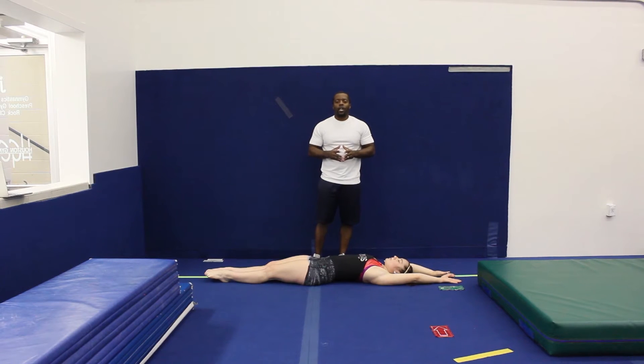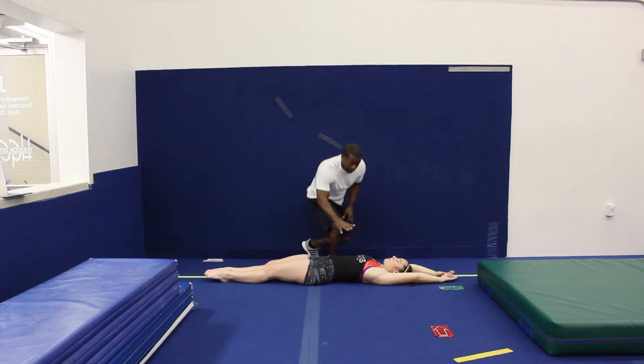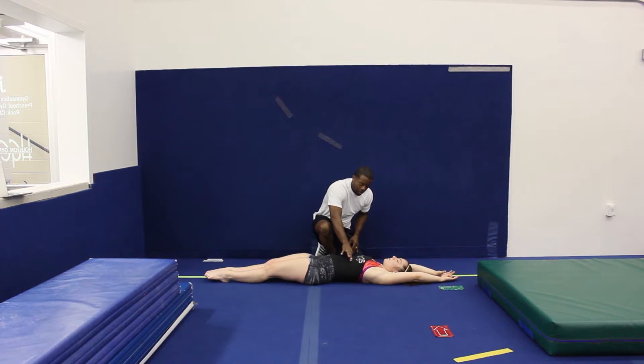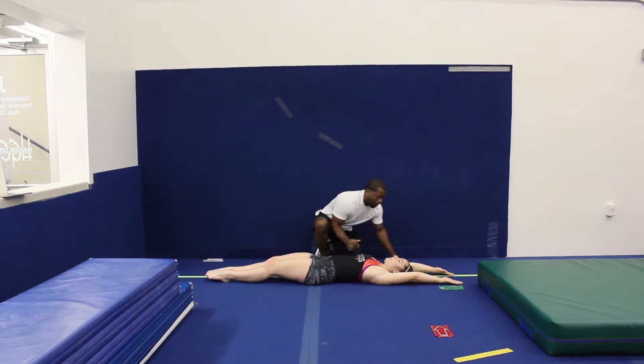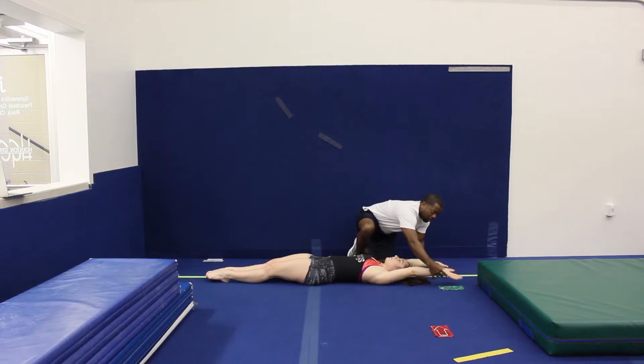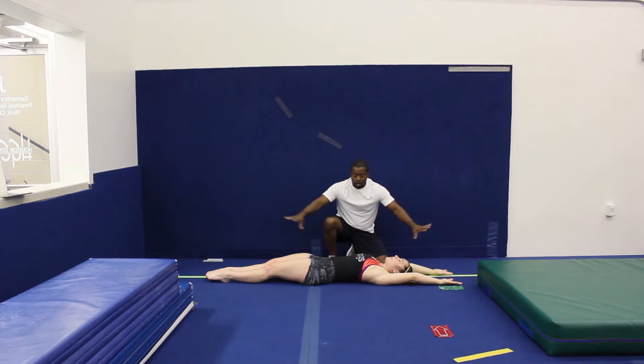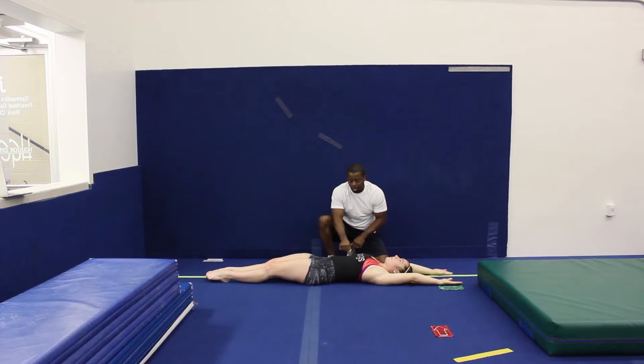This is a perfect time to start shaping that handstand position, and I like doing it on the floor first. You're going to have your athlete on the floor. They're going to try and press their ribs in, tuck that lower back onto the floor. Ribs all the way pressed in, and try to get their wrists touching the floor, completely opening. Imagine there's a wall right here — they're going to press their armpits to the wall while keeping their ribs down. Hold that for 10 to 15 seconds.